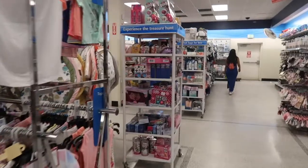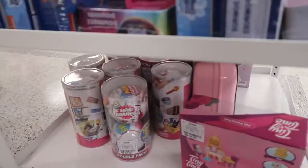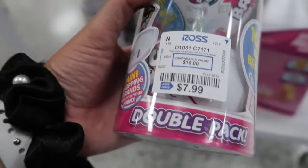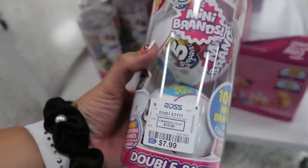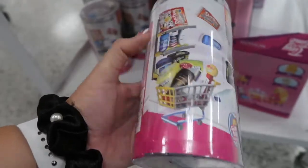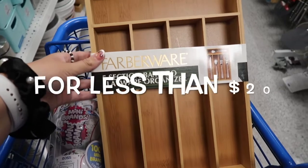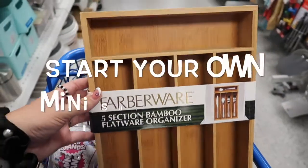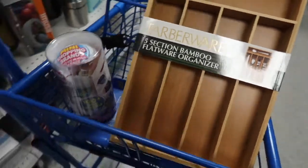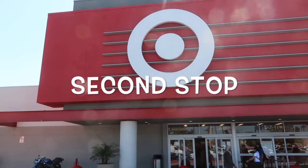Now I'm going to the toy section and today they do have minis here — sometimes they don't, but today they do, so I'm excited! This price is really good: you get two balls that equals 10 minis for $7.99, so this is the best price. For a little less than $20 you can start your own mini superstore. If you cannot find mini brands at Ross, you can definitely find them at Target.